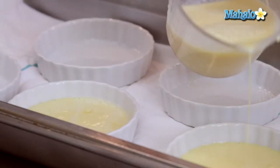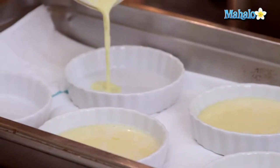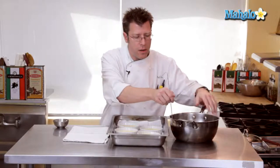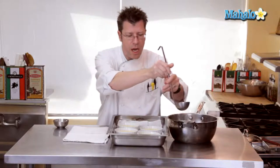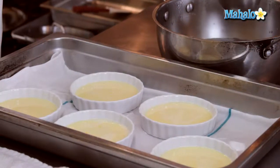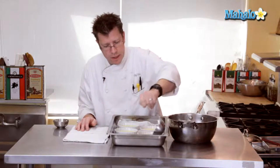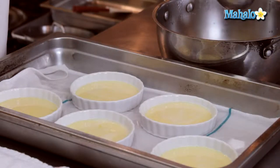I usually fill the molds about halfway to start, then continue filling if there's custard left over. This is a very rich dessert so you don't need a lot. I'm going to add some hot water right off the boil — water from the tap is just not going to be hot enough. The towel keeps the cups from sliding around and also elevates them off the bottom so water can circulate underneath and help speed up the baking. After filling until the water comes halfway up the height of the cups, these go into a 350-degree oven.